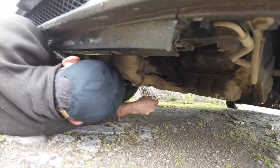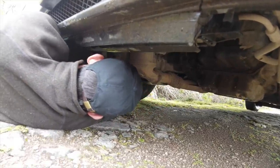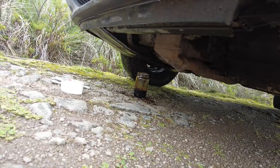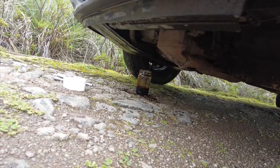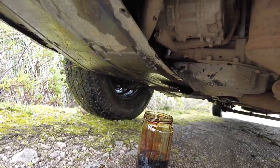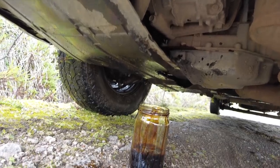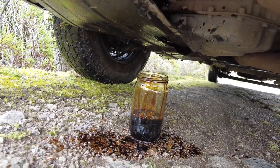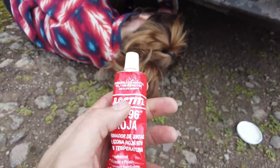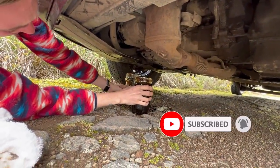It looks like the oil pan is loose and Danny's trying to tighten it. One of the bolts — we don't have service. This is really, really bad. We have a container collecting the oil so at least we won't be out here without oil, but the oil honestly doesn't look that good.